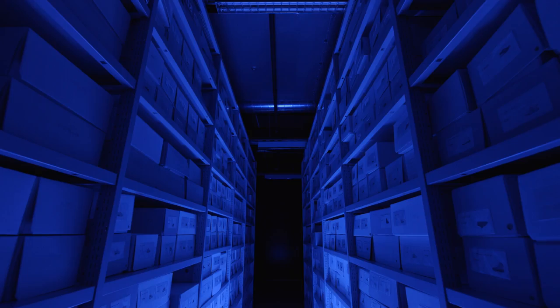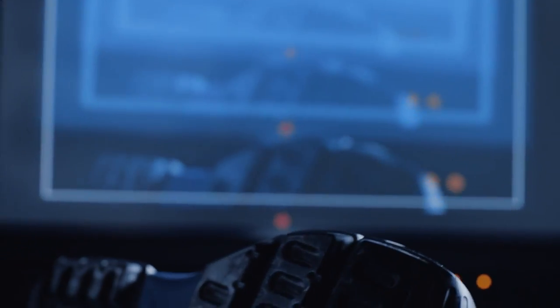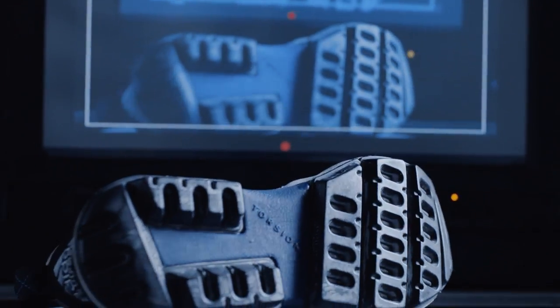Thousands of boxes. Another level of things that you've never seen before. And we found the cushion too, from '94, '95.